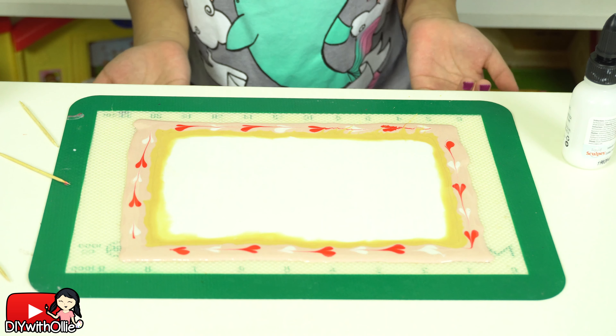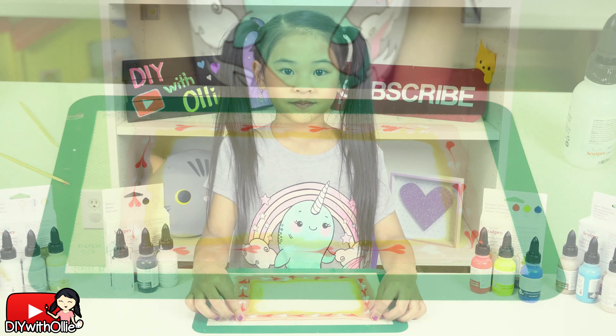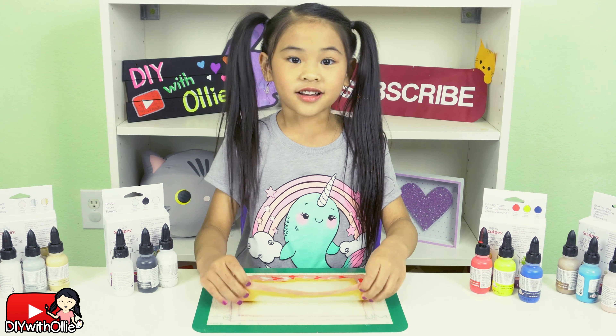Now put it in the oven and bake it for 15 minutes at 275 degrees. Then let it cool.